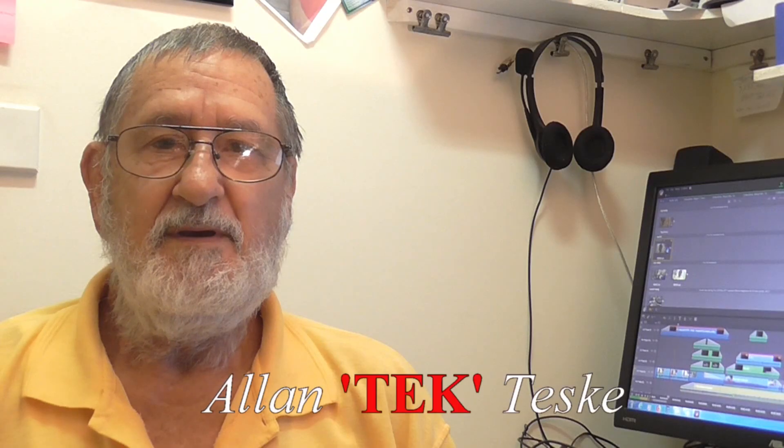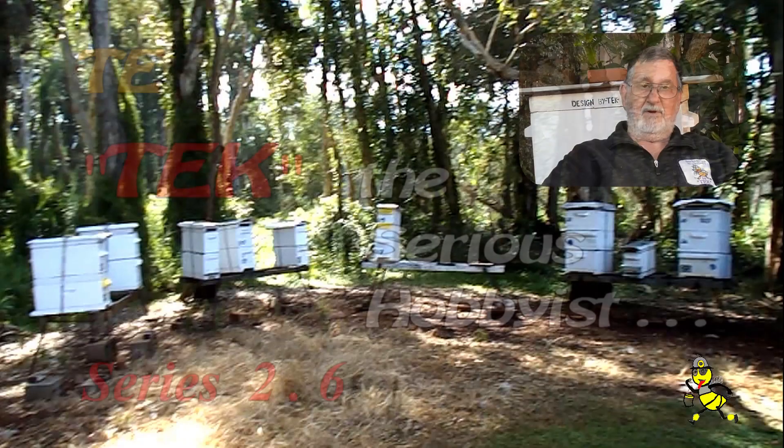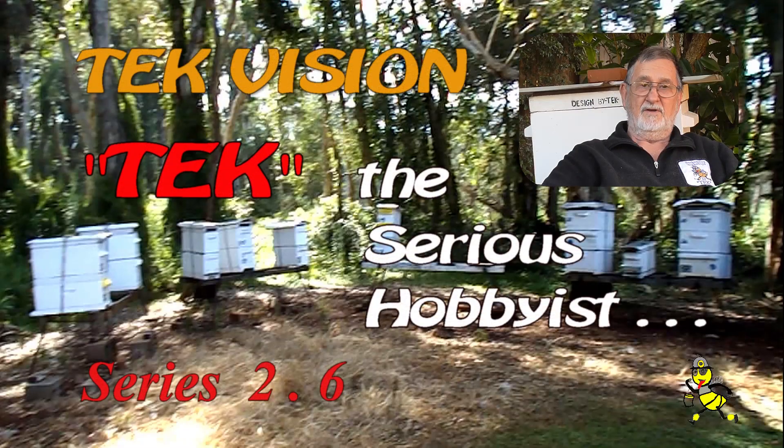G'day beeks and beeks-to-be. Are you curious about learning more about beekeeping? I have been a beekeeper for over 55 years and rearing queen bees since the 1980s.